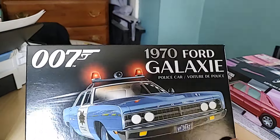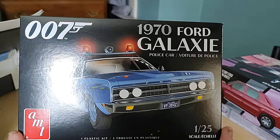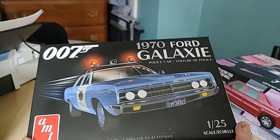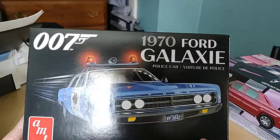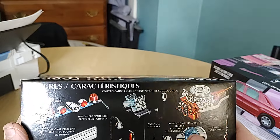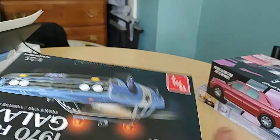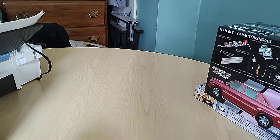For $12.99, I had to have one of these. I know there's a taxi version out there too, but they only had the cop car version. You get some extra stuff with it — the cop stuff — which is kind of cool, because if you want to build it as a cop car, I may or may not.